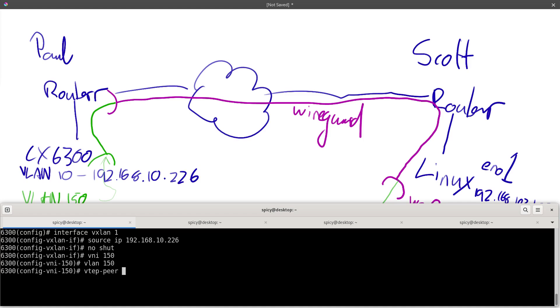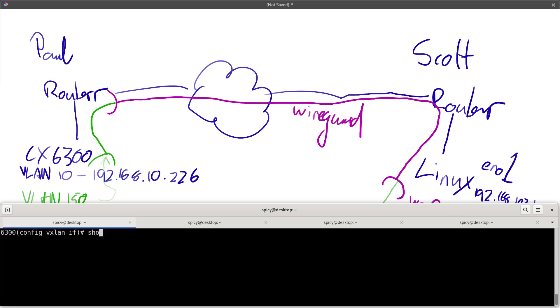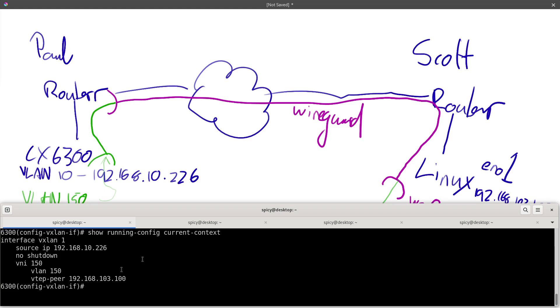Now VTEP — that's a Virtual Tunnel Endpoint, the other end. I've got to point it somewhere, so the other end of this tunnel is going to be that Linux box: 192.168.103.100. If I go up a level and do show run current context, there's the process: source is here, no shut so it actually runs, VNI 150 mapped to VLAN 150, and that's the peer down the other end. So anything on that switch with VLAN 150 — my Home Assistant stuff — will now start popping out at the other end.